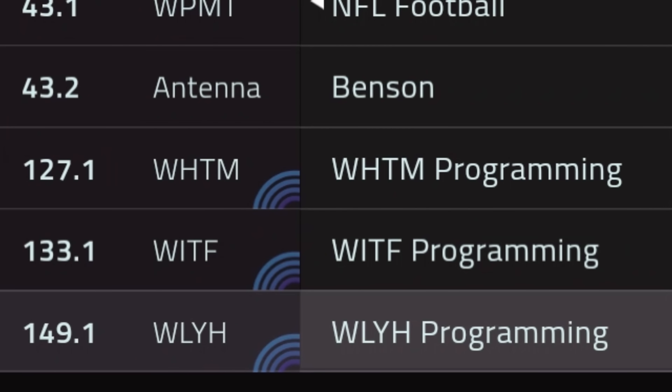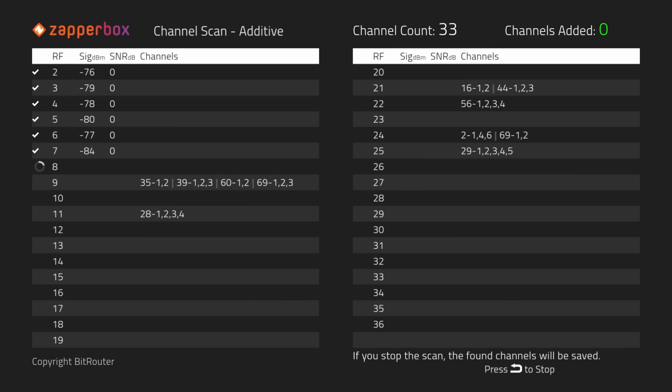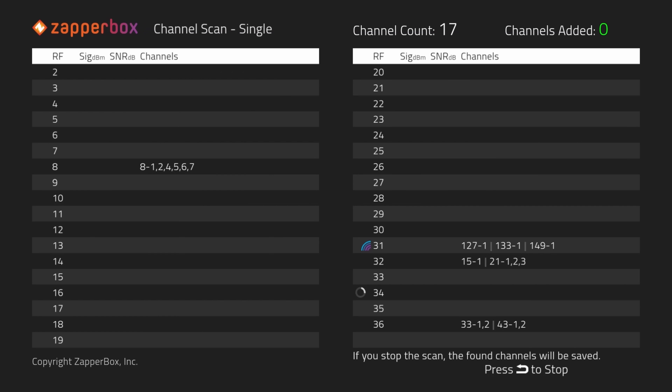The ZapperBox has a ton of features, including a built-in ATSC 3.0 tuner, channel guide, signal meter, the ability to run a channel scan without deleting current channels, and channel scan on a specific RF channel.